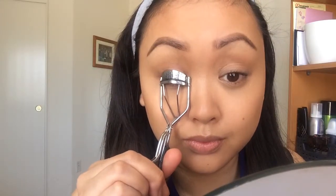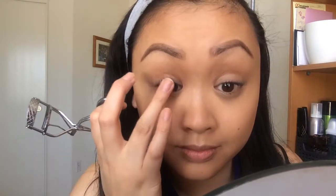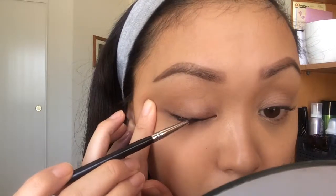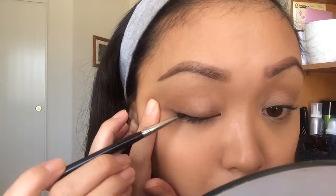I like to make sure that I curl my eyelashes whenever I do a natural look because it helps make my eyes look a lot bigger. And before I apply any mascara, I'm going to line my waterline and line a very thin line at the very top of my lashes. This will help my lashes look full but still natural.